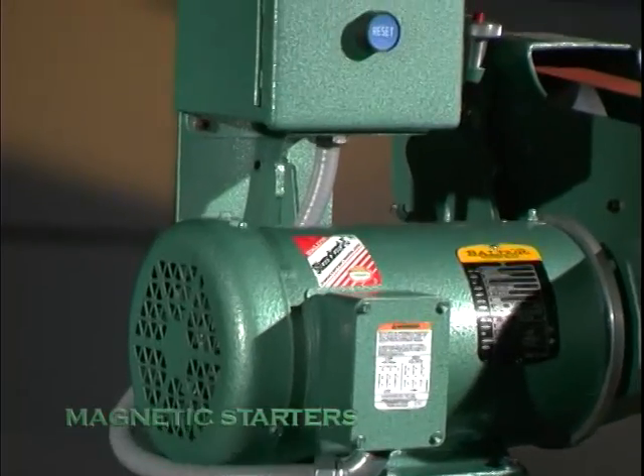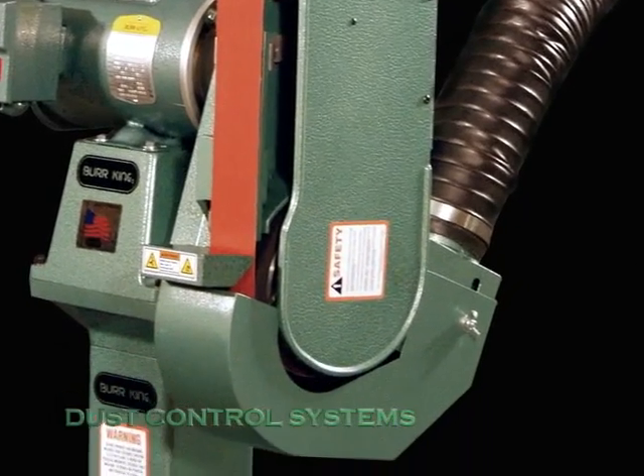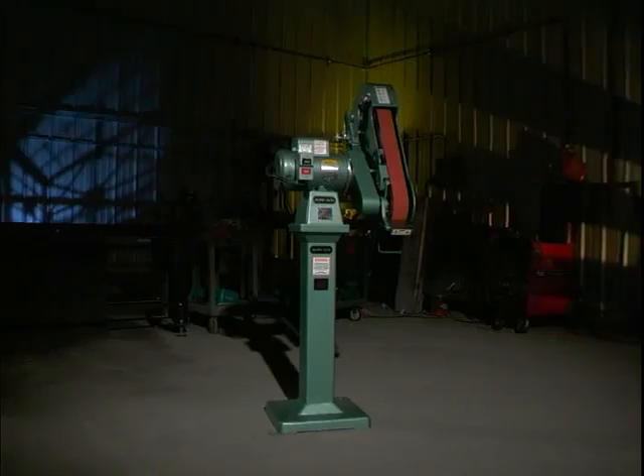As with all Burking grinders, other value-adding options such as magnetic starters and dust control devices extend the value of this tough machine.